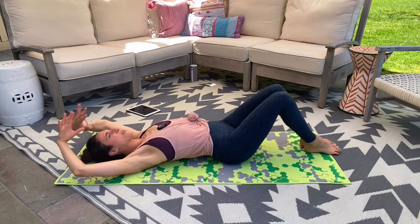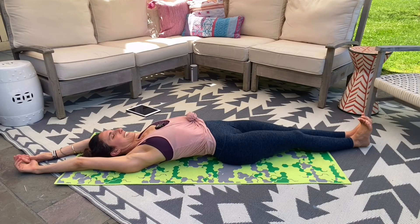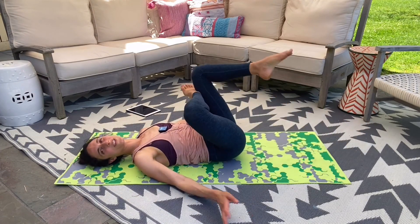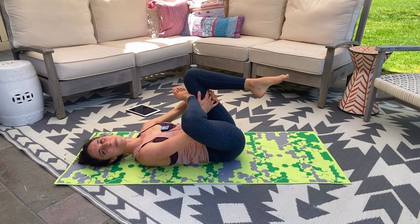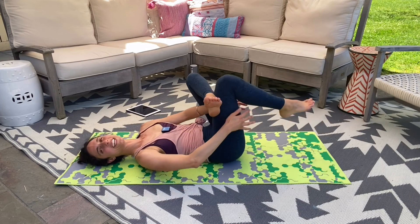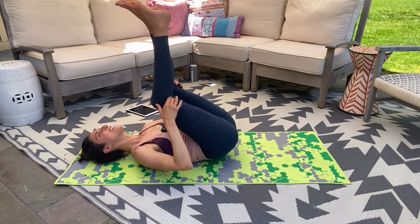Beautiful job. Reach the arms, arch your back, take a breath, and exhale. Cross your right ankle over your left knee — big stretch, open up that hip. Take it to your other side — ankle over knee, stretch it out. Hug your legs into your chest. Roll up to seated. Thank you guys so much for joining me — I will see you soon. Peace.